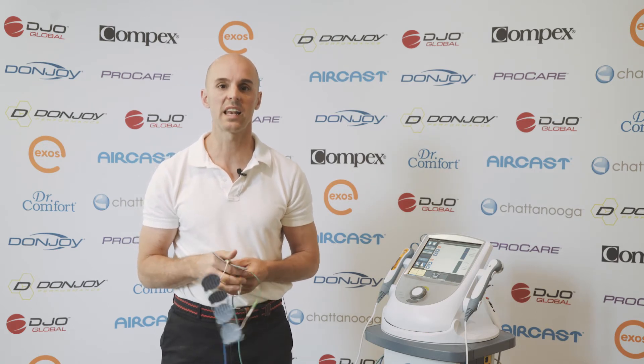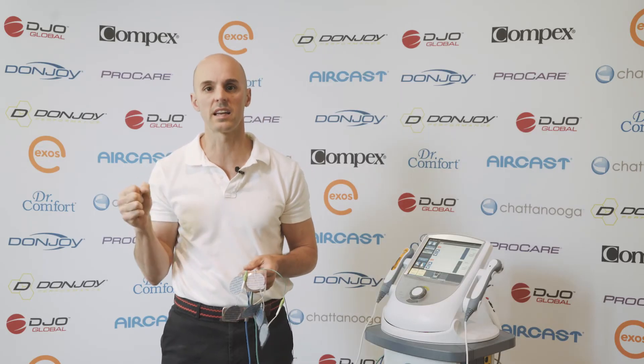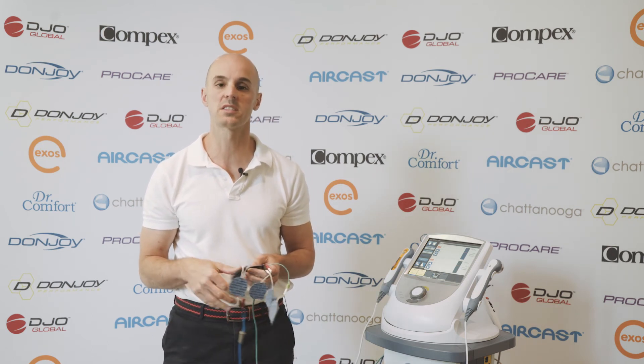So the EMG takes all the guesswork out of it. It allows us to really refine our programming and have accurate benchmarks to measure. I wouldn't be without one — it's just one of those things you can't do accurately by feel, and you just can't track change and progress very well without it.